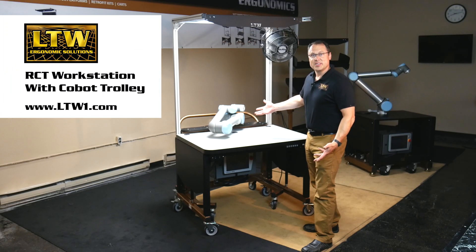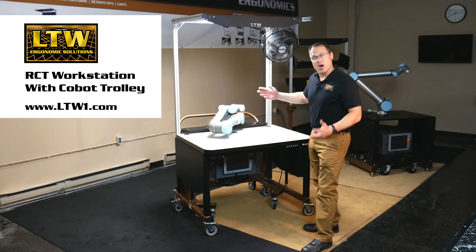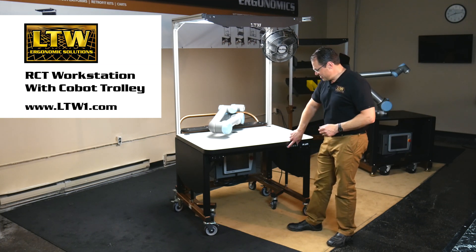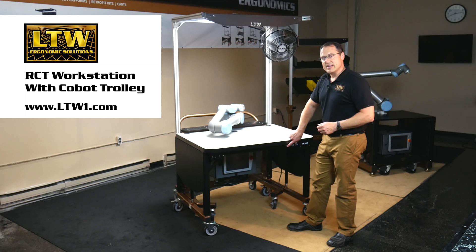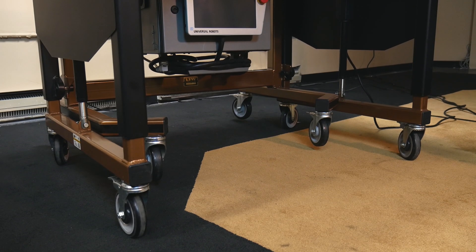That's how easy it is. We now have a universal robot docked into the back of our RCT workstation — all plugged in and ready to go. All we need to do is power it up. Just push an electric button and it raises up and down for different height operators.